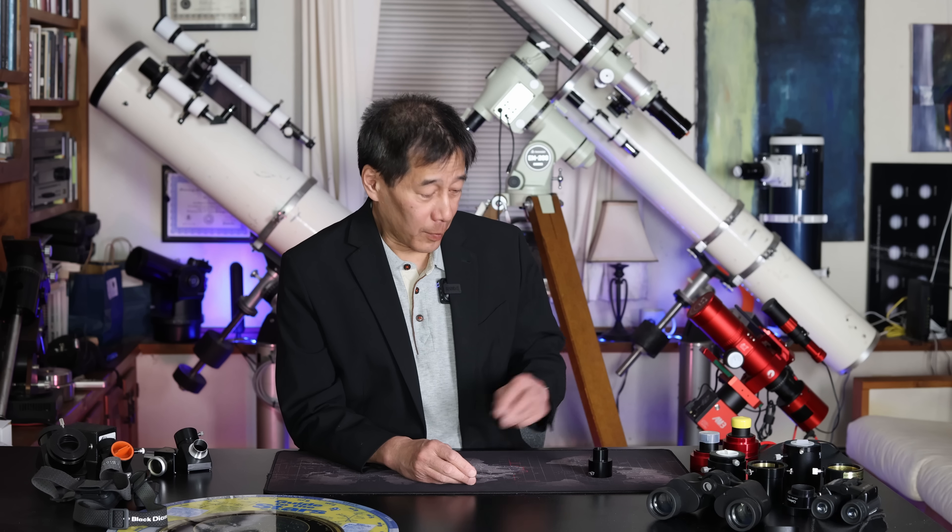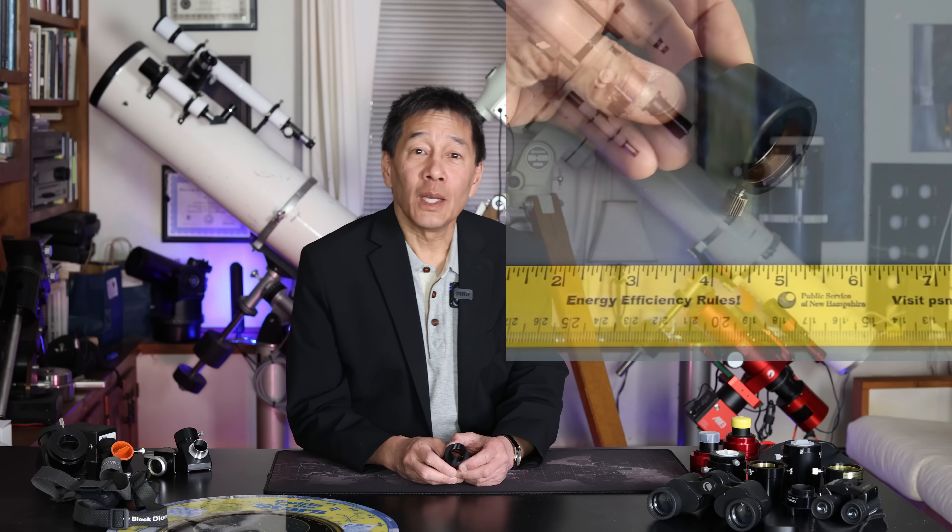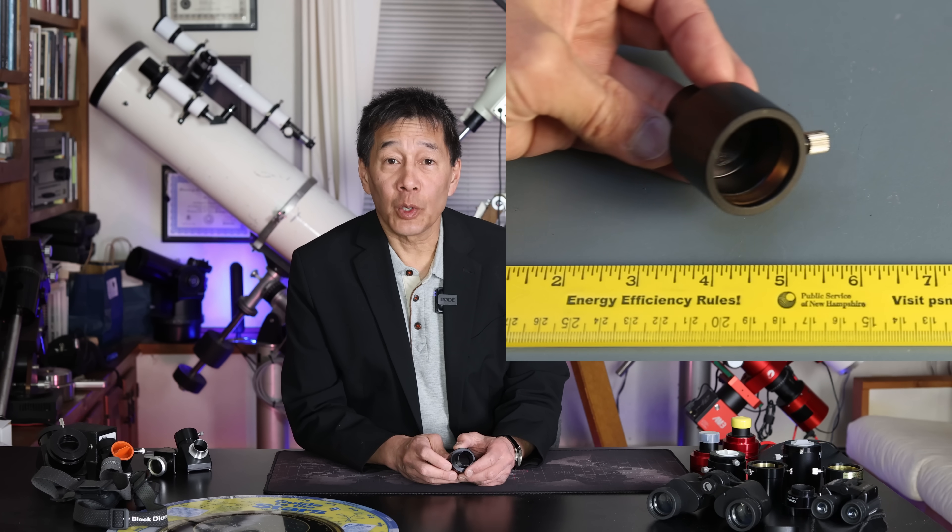Right off the bat, here's something that not enough of you have. It's this little thing here. What is this? It's a .965 to inch-and-a-quarter adapter.